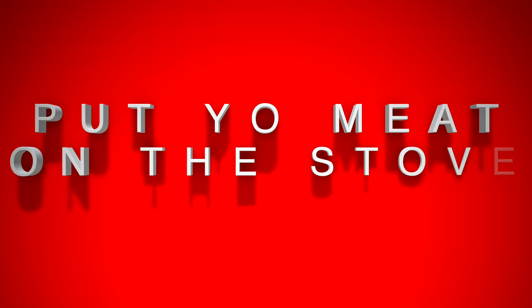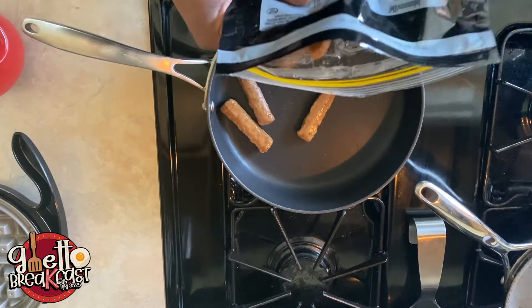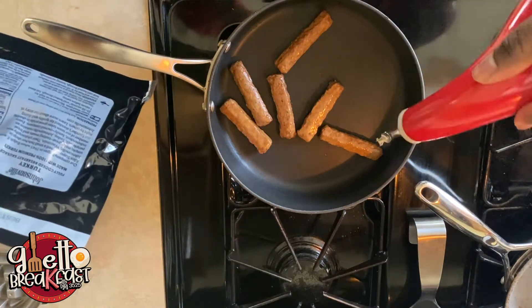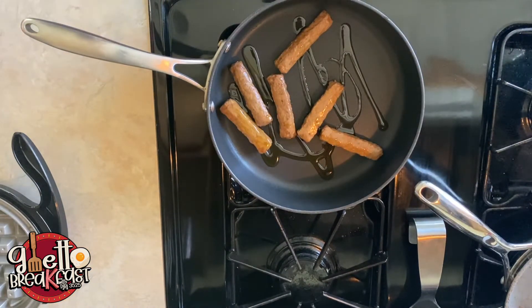Next, you wanna go ahead and turn your stove on. You don't wanna put it too high because the turkey sausage is kind of already done when you're cooking it. Go ahead and throw them turkey sausages in that pan. I like to add olive oil to mine just to make sure I don't burn the sausages. The worst thing is tasting that little burnt feel because you had them in there for too long.